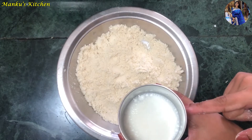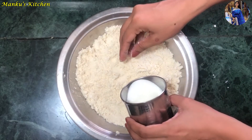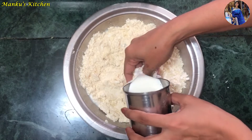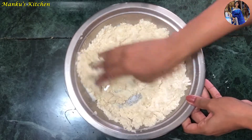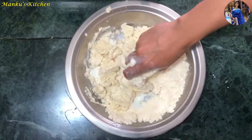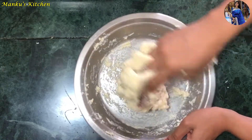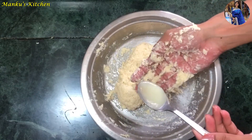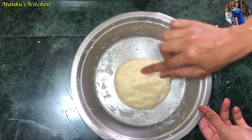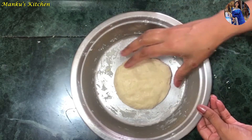I have taken half a glass of milk. We will gradually add the milk to the mix and knead the dough. Cover the dough and let it rest for 10 minutes so that it becomes full and soft.